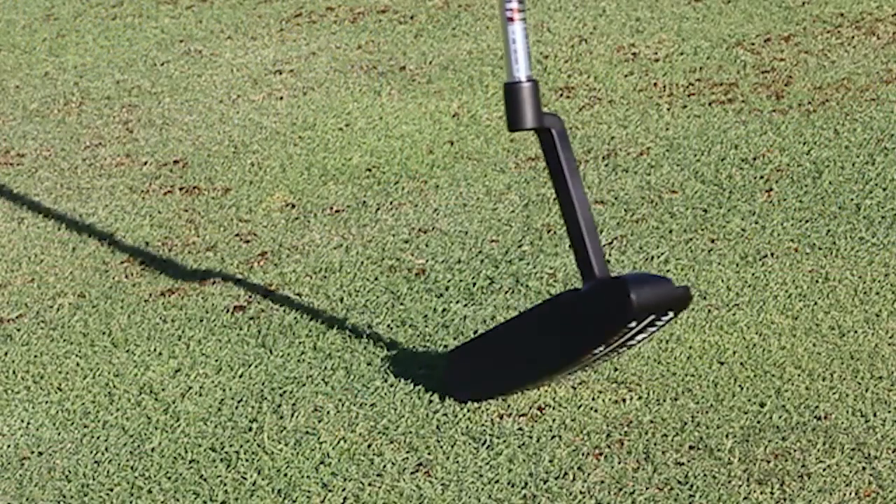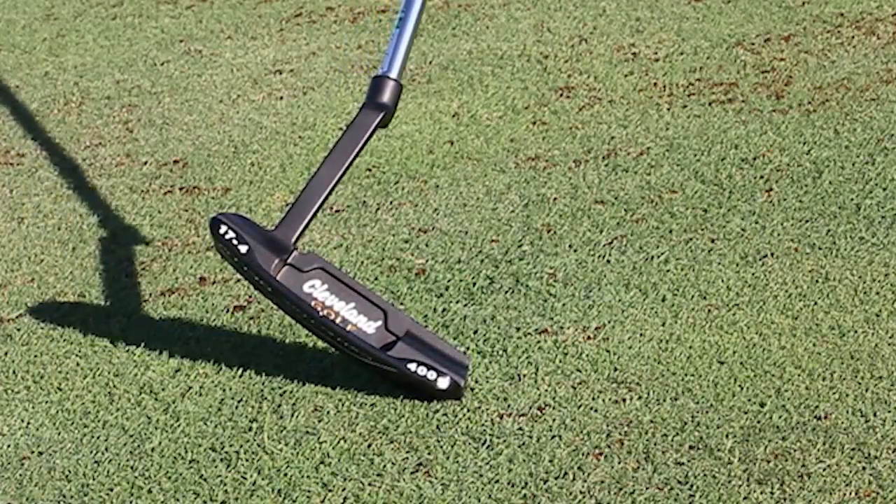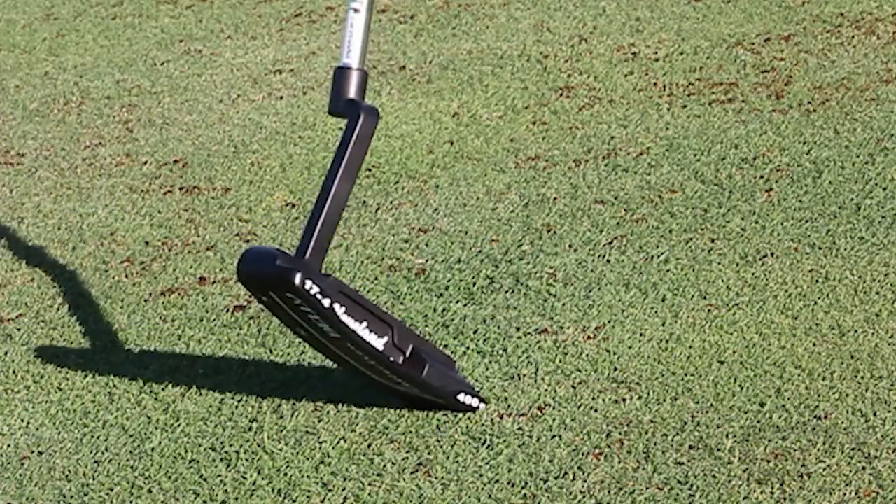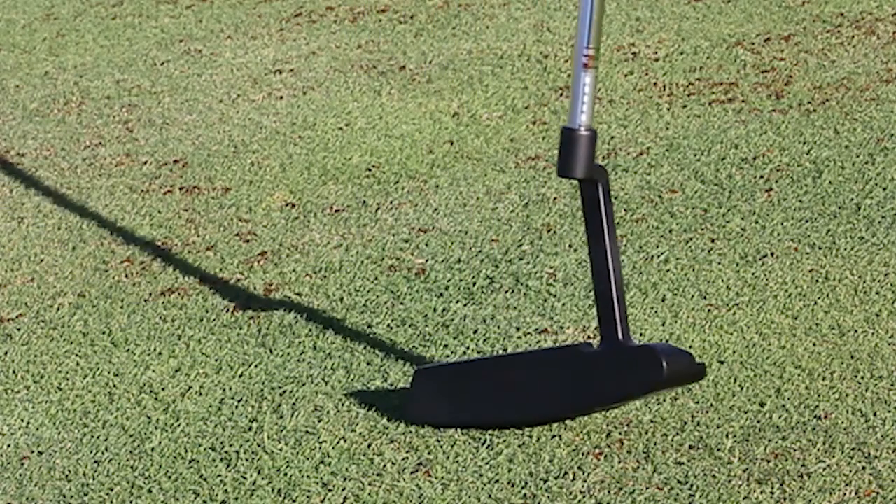Belly putters are all the rage after a red hot run on the PGA Tour. They've helped win, among other tournaments, the PGA Championship as well as the $10 million FedEx Cup title. But Cleveland Golf didn't just hop on the belly putter trend by jamming a long shaft onto a regular Cleveland Classic head.